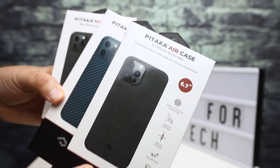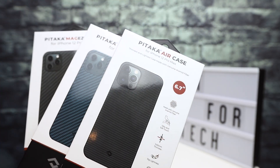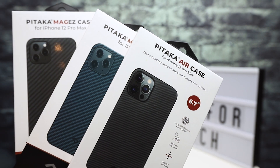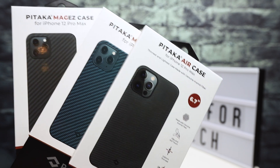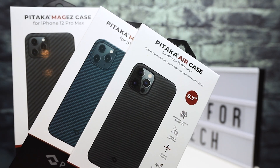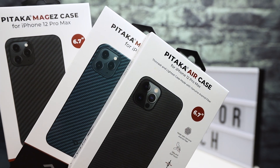Hey everybody, this is Andrew from T is for Tech. Today I want to do a quick unboxing and initial first look at some Pitaka cases for the iPhone 12 Pro Max. I've done some reviews and unboxings of Pitaka cases on the channel in the past, and these are specifically for the iPhone 12 Pro Max.